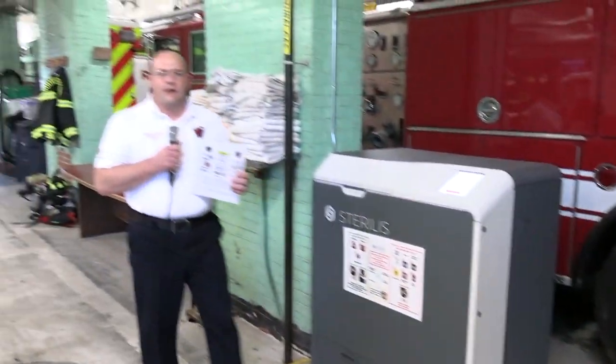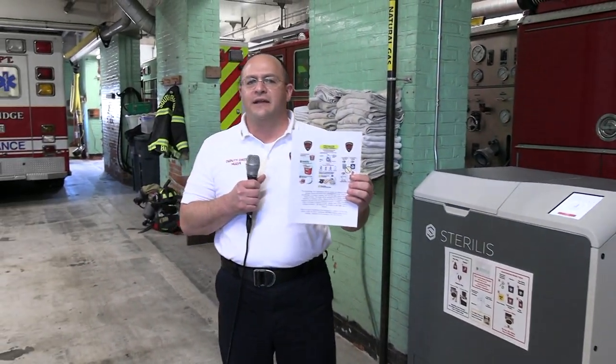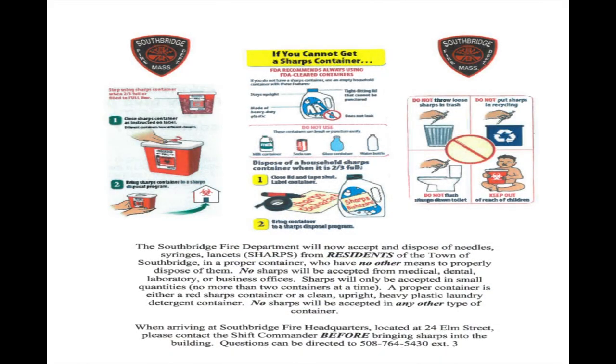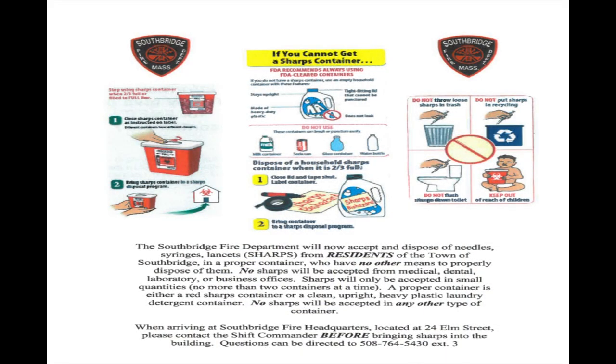So if you have no other means to dispose of sharps in your home, we do have the ability to take that in. When you come in, please notify the duty officer before you bring any needles into the station so that we can do it safely. They'll take some general information — just your name and telephone number. There is a document on our Facebook page that gives you more of this information. And if you have any questions, feel free to contact me at the station — it's 508-764-5430, option 3.